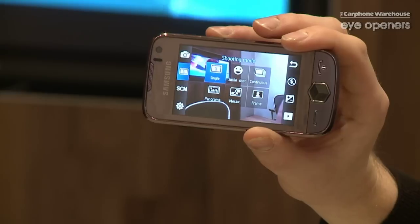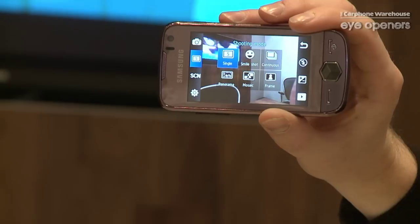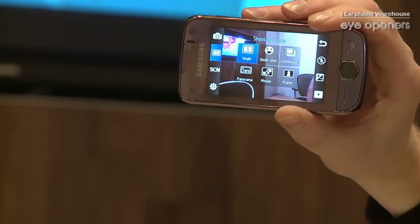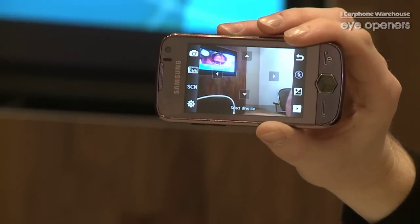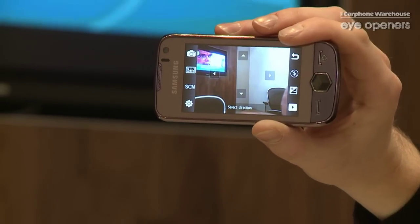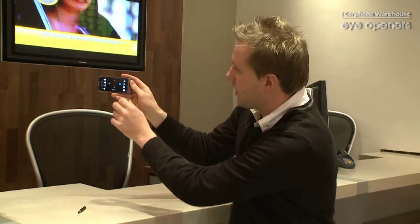You have single, smile shot, continuous, mosaic, frame, and the one that we want to look at is panorama. If you click on it, it then brings up four arrows. Basically, that is in which direction you want the picture to go in. In this case, we'll click the right arrow.